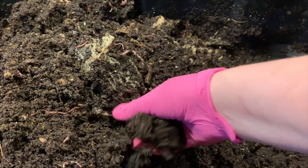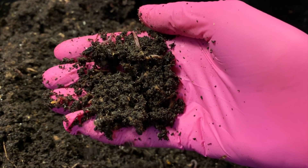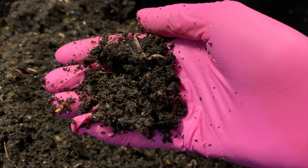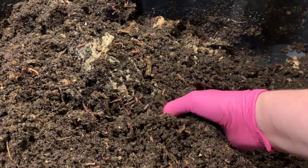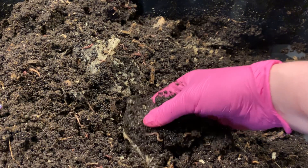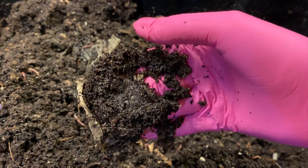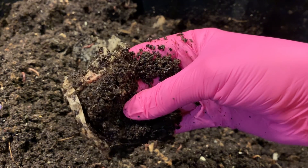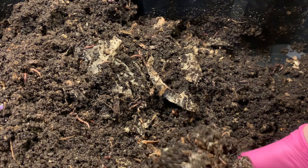I'm gonna do my typical kind of turn-everything-up. A lot of people aren't into what they call 'fluffing the bin,' but I'm definitely somebody who likes to fluff the bins up to assess the conditions. I just feel like it's a really good way to make sure that your bins aren't overfed and that there's no standing liquid. Now, this is unprocessed coffee grounds because you can feel it's very gritty, but nothing seems problematic in here.